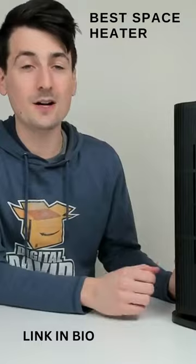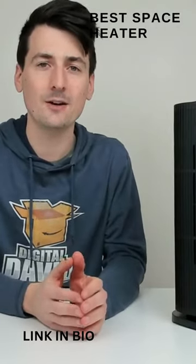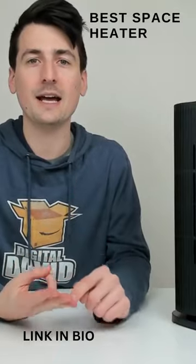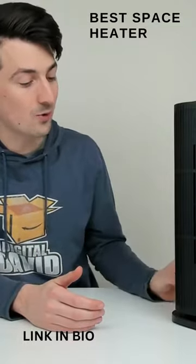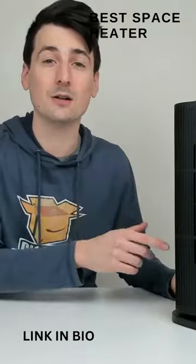Now let me share my final thoughts after using this space heater. Why would you buy this particular unit? You're looking for a really safe space heater with 24-hour shutoff, tip-over protection, and overheat protection. You want touch controls and an LED screen, a remote control, the tower design, and oscillation.